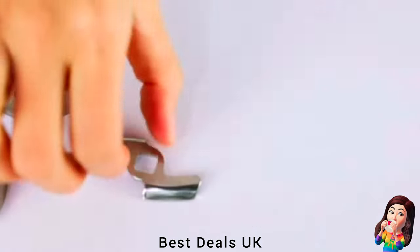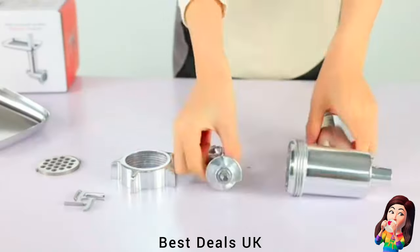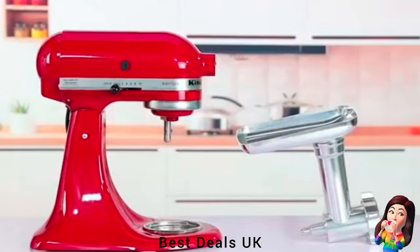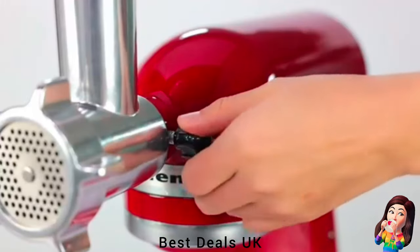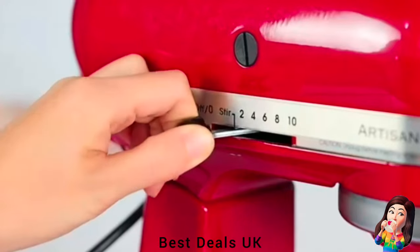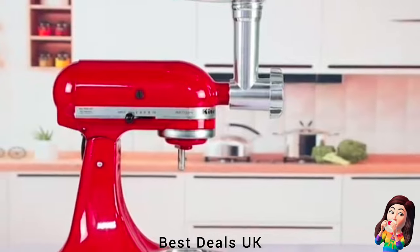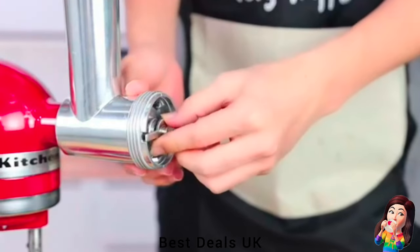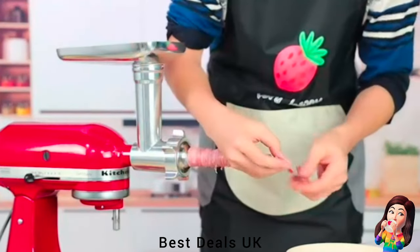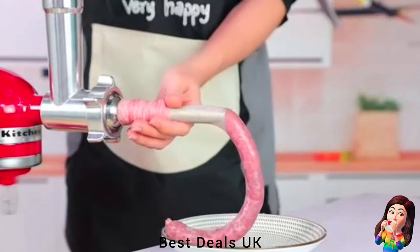5. Grinder — this metal meat grinder attachment fits all KitchenAid stand mixers, fits some models of Cuisinart stand mixer SM50 series, and fits PHINIC stand mixers, far superior to the plastic model. Simply attach the meat grinder attachment to the power hub, then let the grinder do all the work. It is easy to attach and detach. It includes a meat grinder device, 5 sizes of grinding plates, 2 sizes of grinding blades, sausage stuffing holder, 3 sizes of sausage stuffing tubes, food pusher, and cleaning brush. Serves as a professional meat or food grinder, easily handling various tasks to produce ground burgers, sausages, and delicious food. Product link is given in the fifth link.